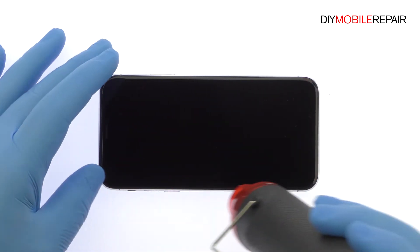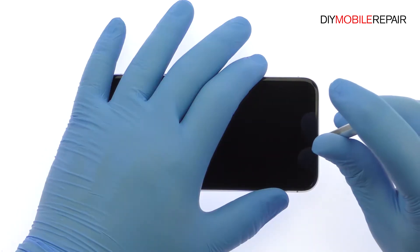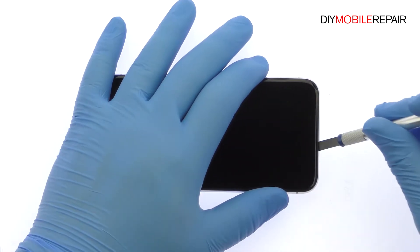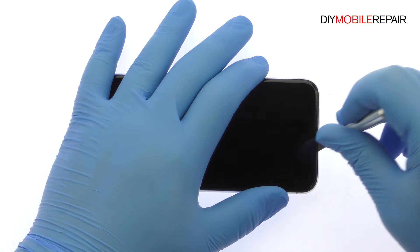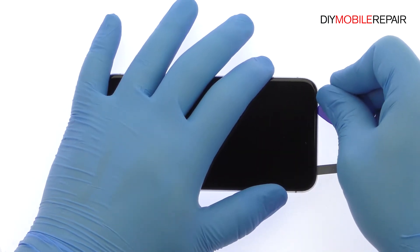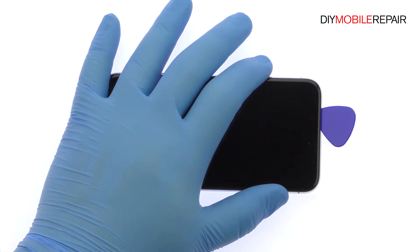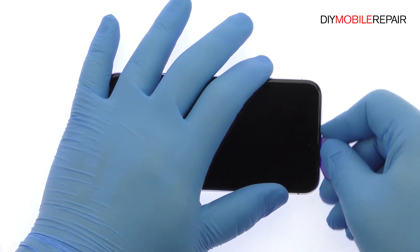Apply some heat and then use the Precision Knife to create enough space to insert a triangle opening tool. With the opening tool, slice through the adhesive and carefully decouple the iPhone 10 display assembly from the rear case. Note that it opens to the side.